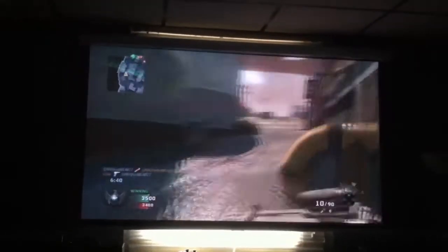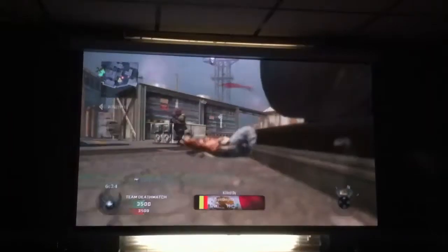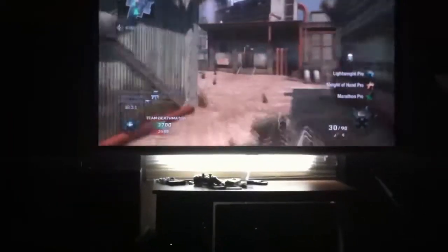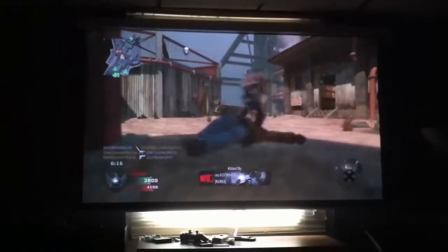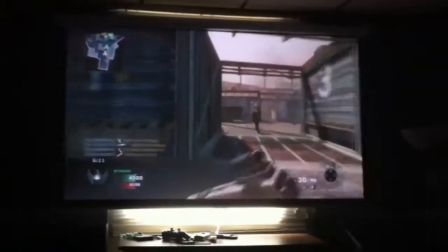I am definitely going to get a bigger screen because I want it to take up the entire back wall — cover my window and go about two feet that way, and another foot and a half the other way. So I'm probably going to get at least a hundred inch, maybe a 120 inch screen, because this is actually really sharp at this distance.